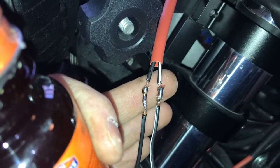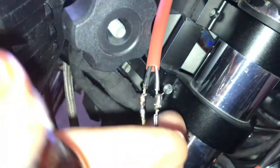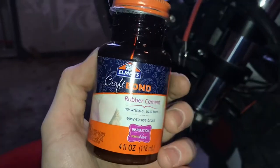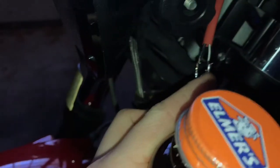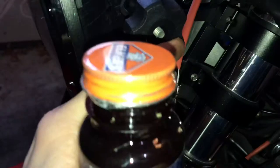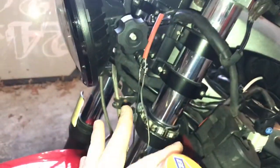As you can see they're all soldered up now. Not the best job but it's functional — nice and stiff, they don't move too much. Now we're just going to take some rubber cement, nothing special, and coat each of these. Let them sit for about an hour, then we'll slide this shrink wrap tubing down and we'll be good to go.